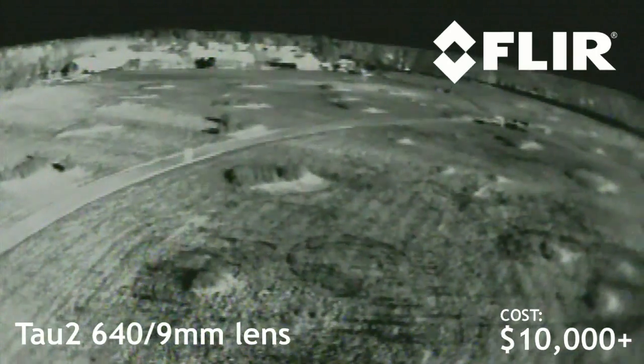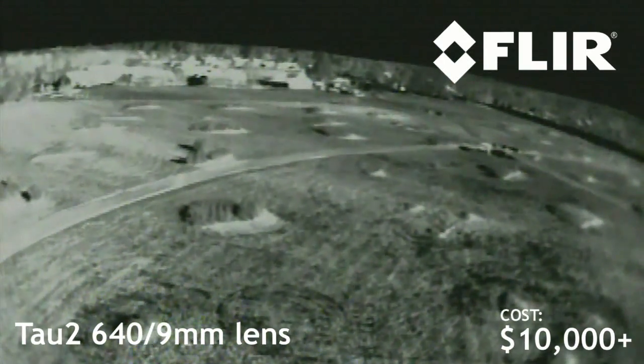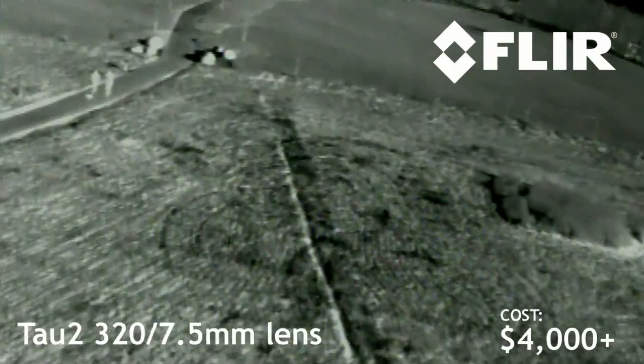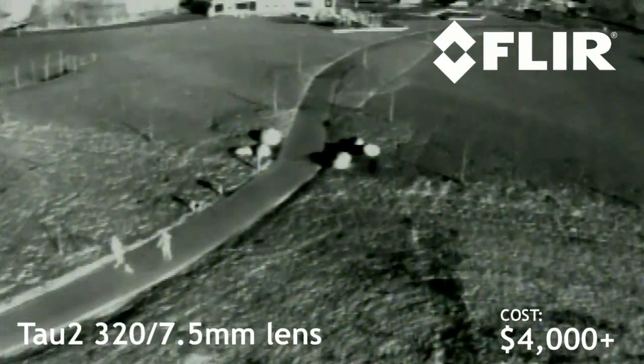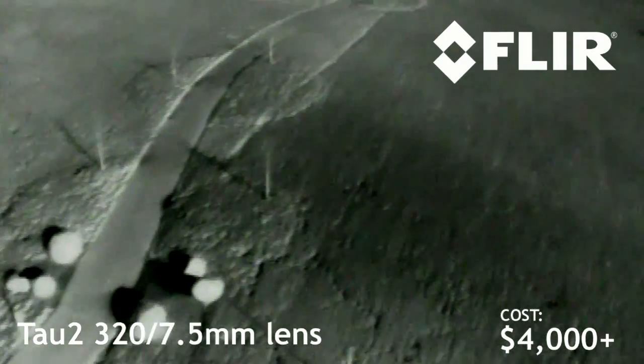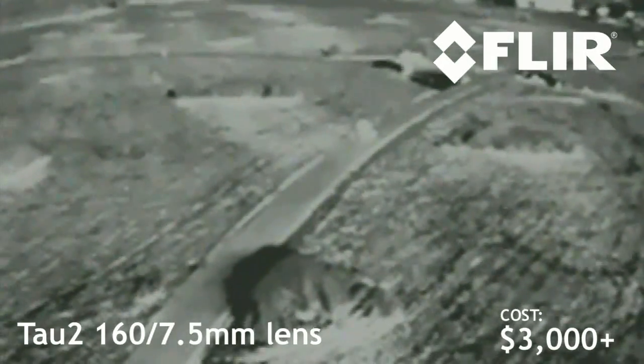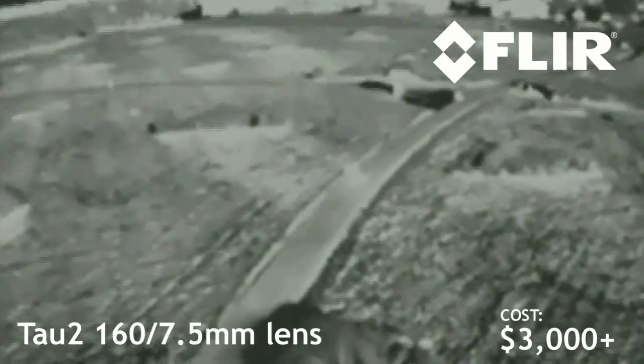So bottom line — which camera is right for you? If you've got all the money in the world, go ahead and get the 640. It's got the highest resolution and will give you the best results under all circumstances. However, it's a little over $10,000. For many of you, I suspect the 320 is going to be the workhorse — it costs about six grand less than the 640 at just a little over $4,000, and as our testing shows, it works very nearly as well. The detection range is basically the same and it gives you plenty of detail to fly by. If you're scraping together every penny and your mission requires thermal imaging capacity, the 160 sells for a little over $3,000 — but I'd save the extra $1,000 and get the 320. It's just that much better.